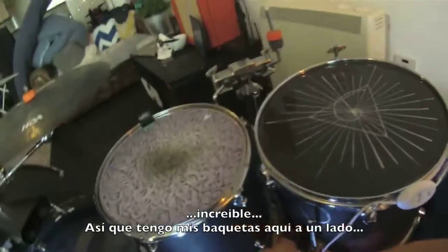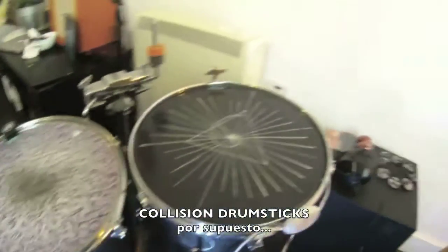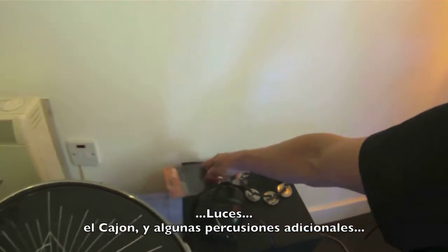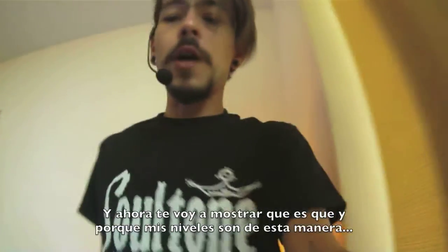So I got my side drumsticks here, of course Collision. Lights. A cajon there. And some spares. And now I'm going to show you what's what and why my levels are set up this way.